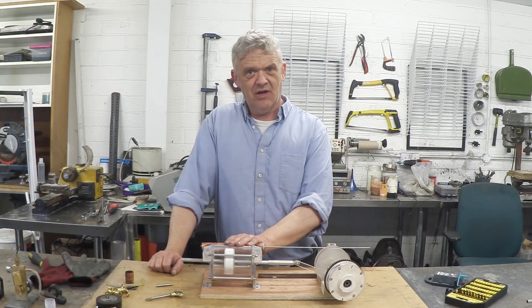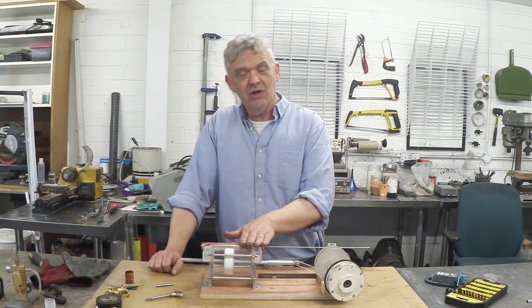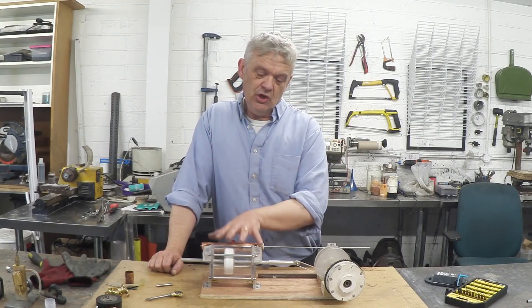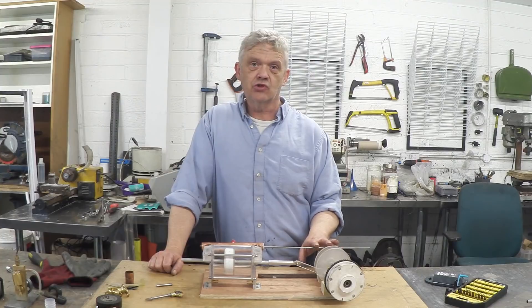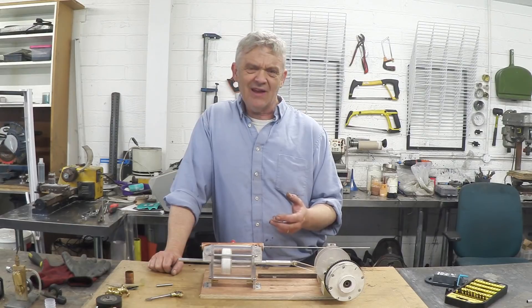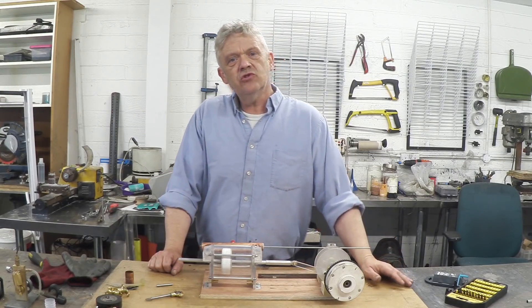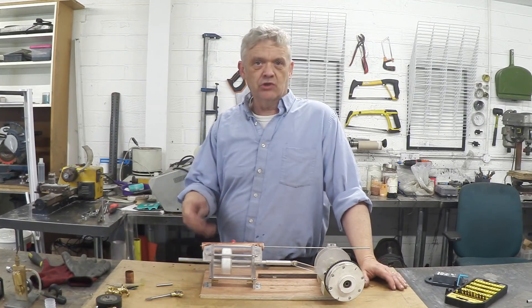Engines like this steam engine and air engines are obviously linear — they move up and down — so the issue at the time was how to change that into rotary motion, and of course you use a crankshaft to do that. As things developed, that legacy had a big impact, so even now most of the things we do still involve rotary motion.